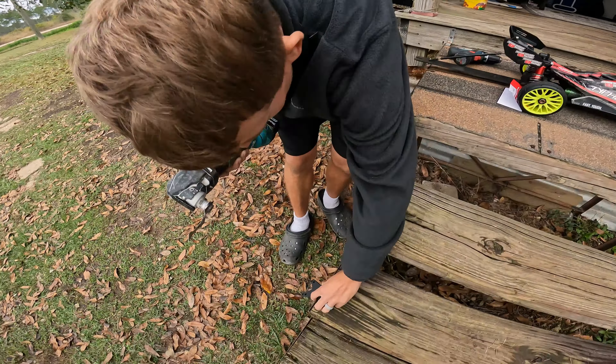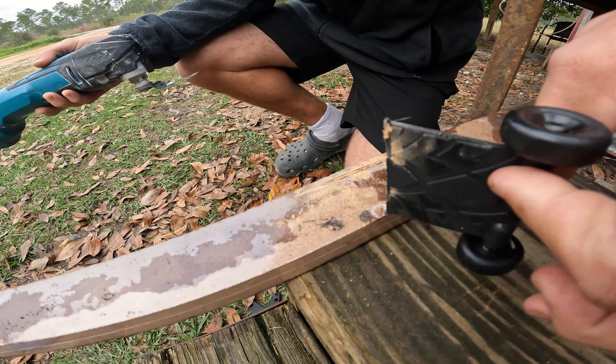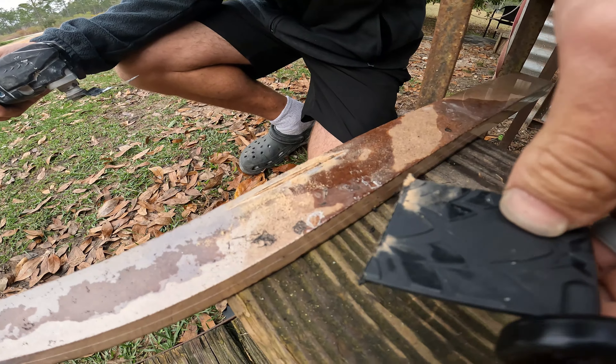What's up guys, welcome back to another video. Today we got a little how-to video on how to attach wheels to a carbon fiber wheelie bar. If you see a lot of the drag racing wheelie bars, they look like this — they have this big long carbon fiber piece on there, and you've got to make a little string of wheels to go on there. We ordered some Traxxas wheels — this is the part number right here.